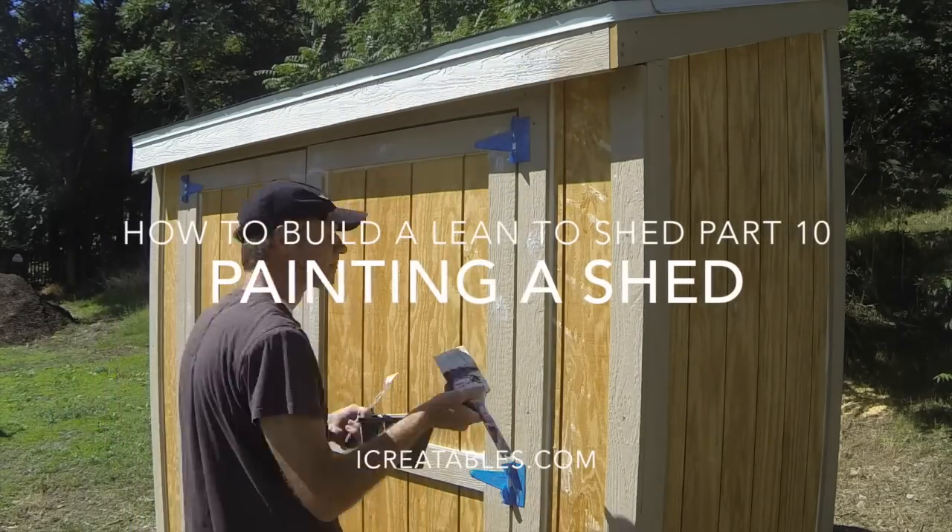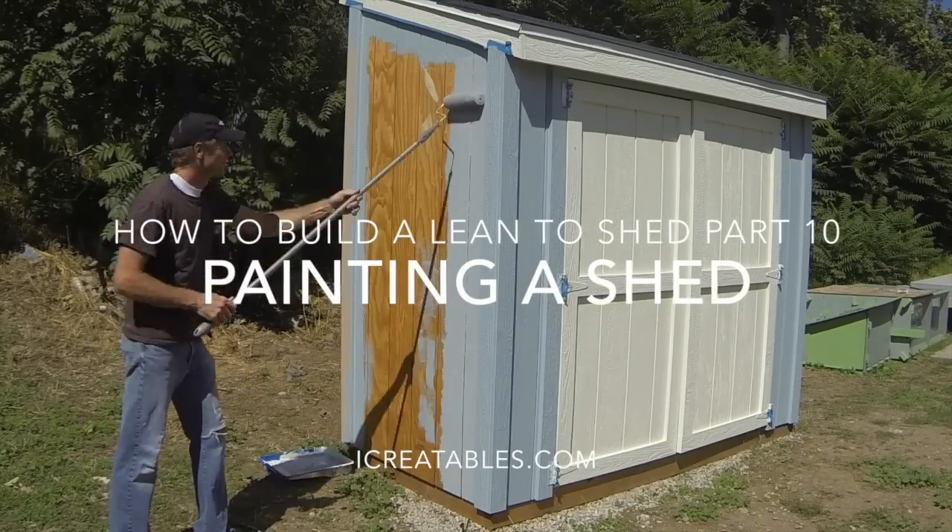Welcome to this shed painting video. Here you will learn about the steps to painting your storage shed.